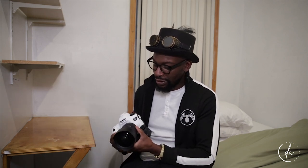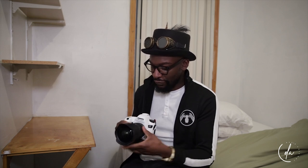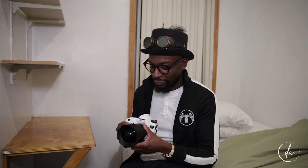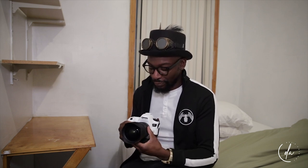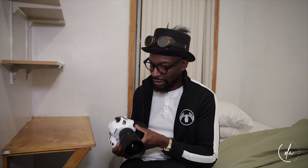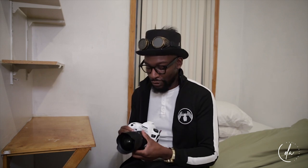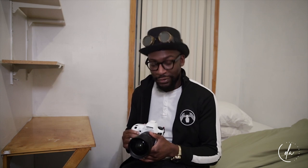You can definitely take some amazing photos with this camera if you have the right photographer — which is me — or any photographer for that matter. It's very familiar if you're used to the Canon system, so I definitely highly recommend it. I'll put a link down below in the description. Please subscribe to my channel, David Anthony Photography, and thanks for watching — see you in the next video.